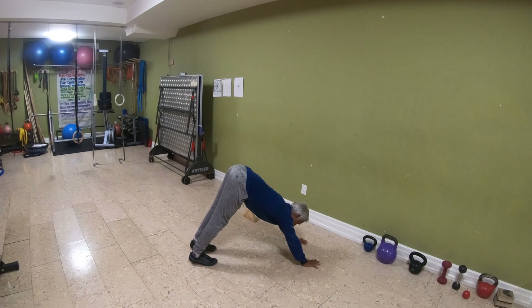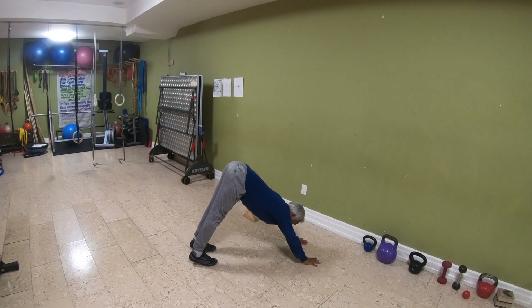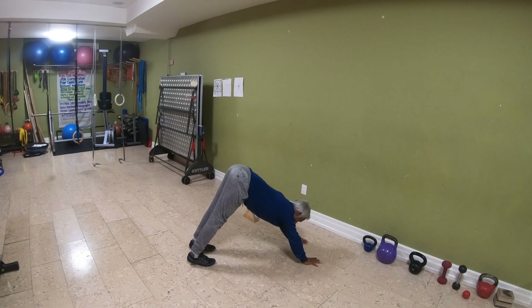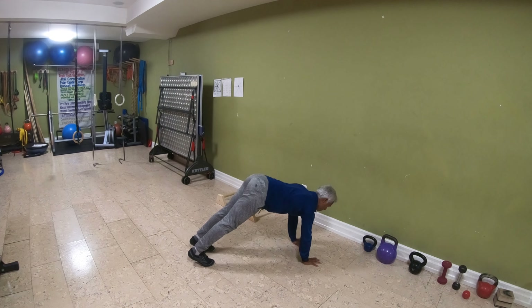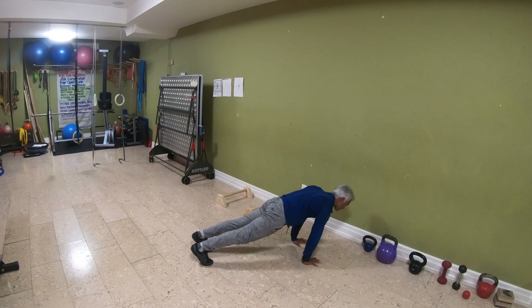With your feet approximately hip-width apart and the hands about shoulder-width apart, keep the elbows locked out straight and pull the shoulders down into the socket, with your head becoming heavy. Then bring the chest towards your legs and activate your knee joints by tensing your quad muscle. Allow the heels to stay up — they're dropped but not pressing down to the floor, just relaxed.